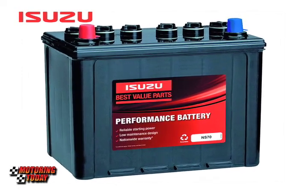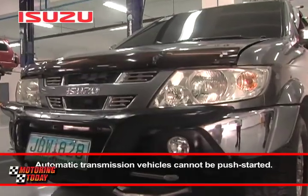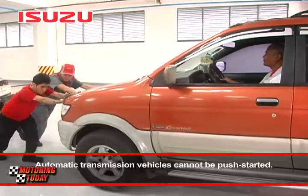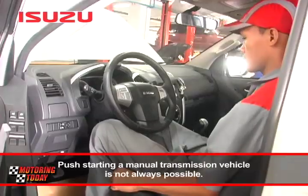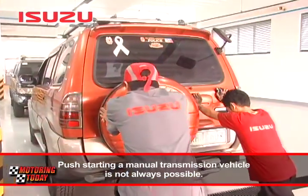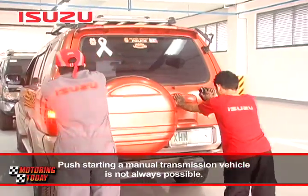Ngayon, paano nga ba mag-jumpstart ng baterya? Maraming sasakyan ngayon ay gumagamit ng automatic transmission, kaya ang lumang gawain ng pagtulak ay hindi na pupwede. At kahit nakamanual transmission ang sasakyan, maaaring hindi rin ito maitulak dahil sa simpleng bigat ng sasakyan o kaya'y alanganin ang pagtutulakan na kalye.